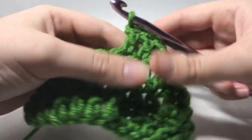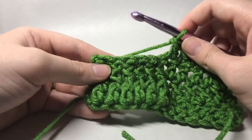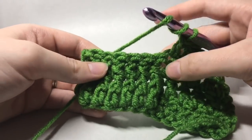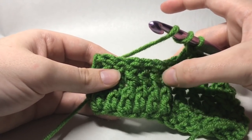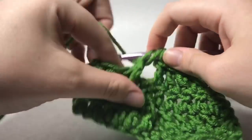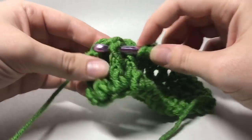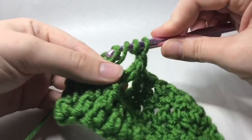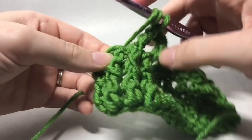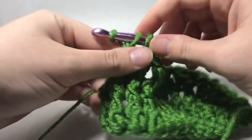This is where you might feel like it gets a little bit difficult. What we're going to do now is a front post triple crochet. A triple crochet is going to have us yarn over twice. We're going to skip these first three post stitches and do front post triple crochets into the next three stitches — and this is where our cable is going to begin. So you're working those front post triple crochets just like so.